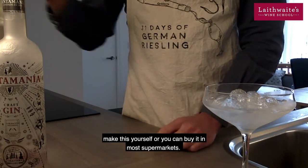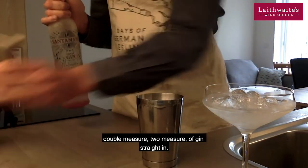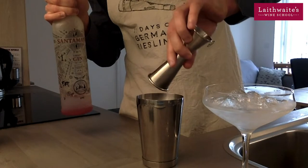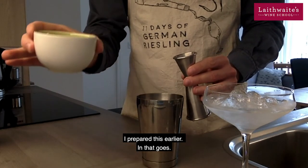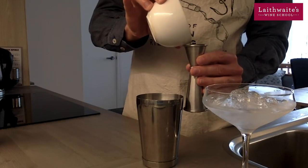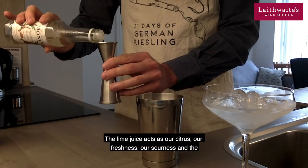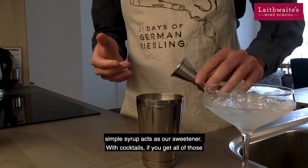You can make the simple syrup yourself or you can buy it in most supermarkets. So let's put it together — it's a simple recipe. Take our shaker and we put a double measure, a two-measure of gin straight in. That's followed by a single measure of freshly squeezed lime juice — I've prepared this earlier. And then just a half measure of the simple syrup. The lime juice acts as our citrus, our freshness, our sourness, and the simple syrup acts as our sweetener.